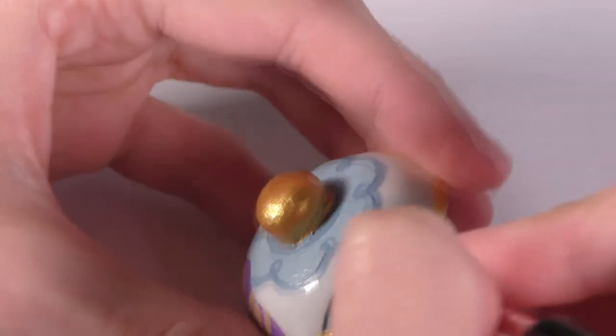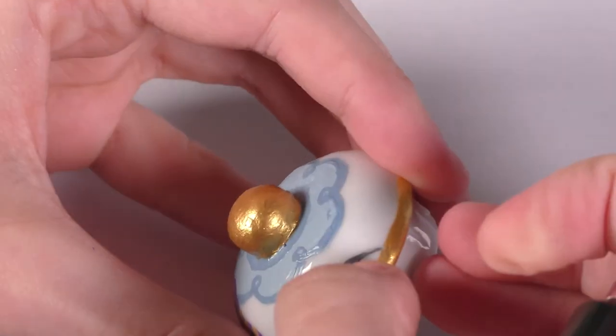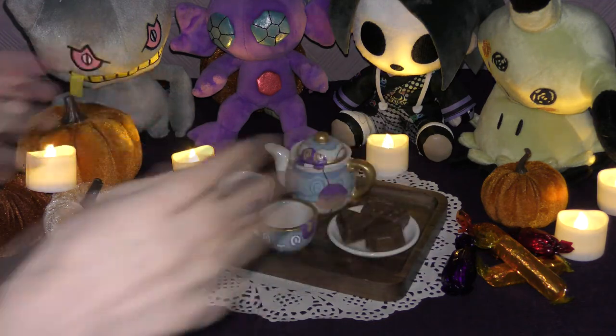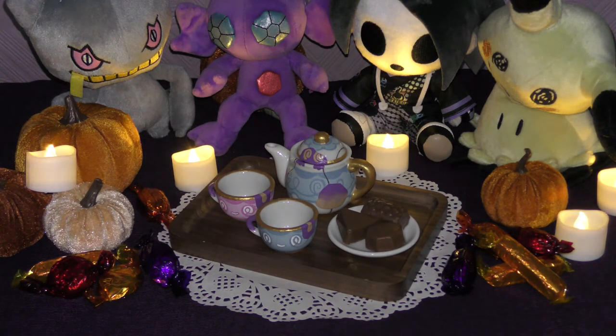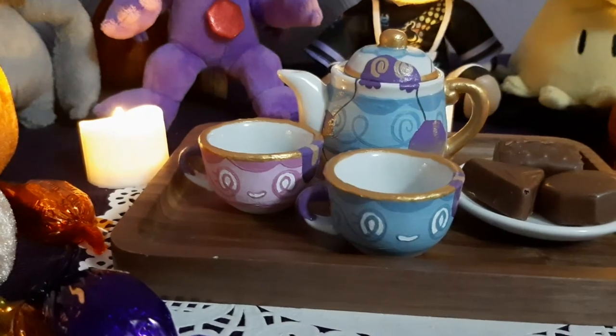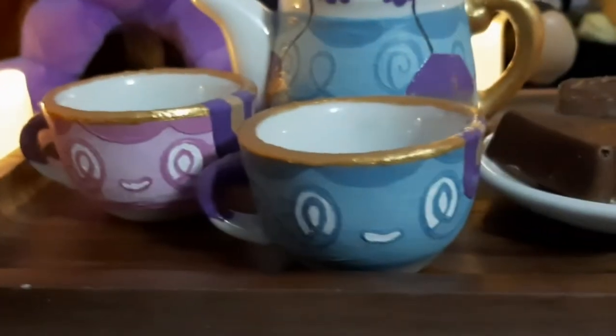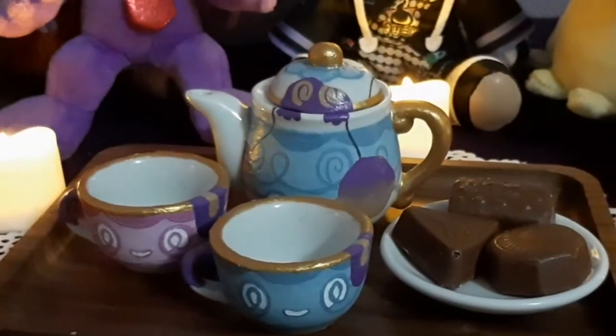And with that final detail done, my Poltergeist Sinistee tea set is complete. Overall I'm really pleased with how they turned out — it was a lot harder than I expected. I do like to paint, but I don't paint that often, so I'm not the best at it. It's also just more difficult to paint on a surface that's rounded and super small. I did have to slightly adapt the patterns since the cups and the teapot weren't exactly the same shape as the official Pokémon. One of the ways I adapted them was to not paint anything on the insides of the cups, because I wanted them to be theoretically usable — not that I'll ever actually put anything in them, but I like the idea that technically they are usable.